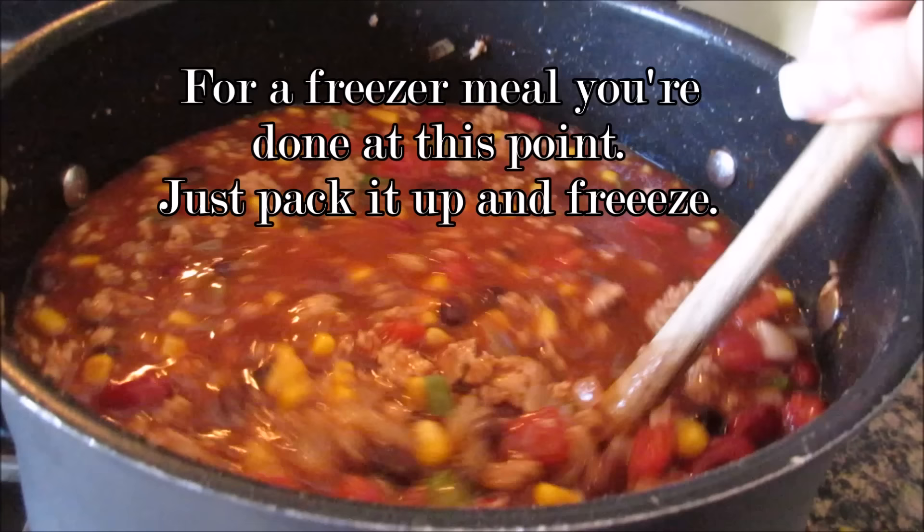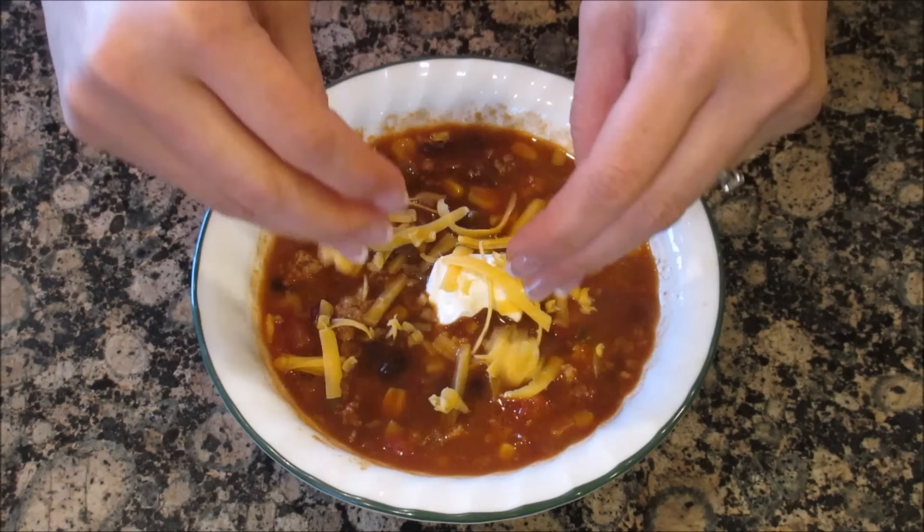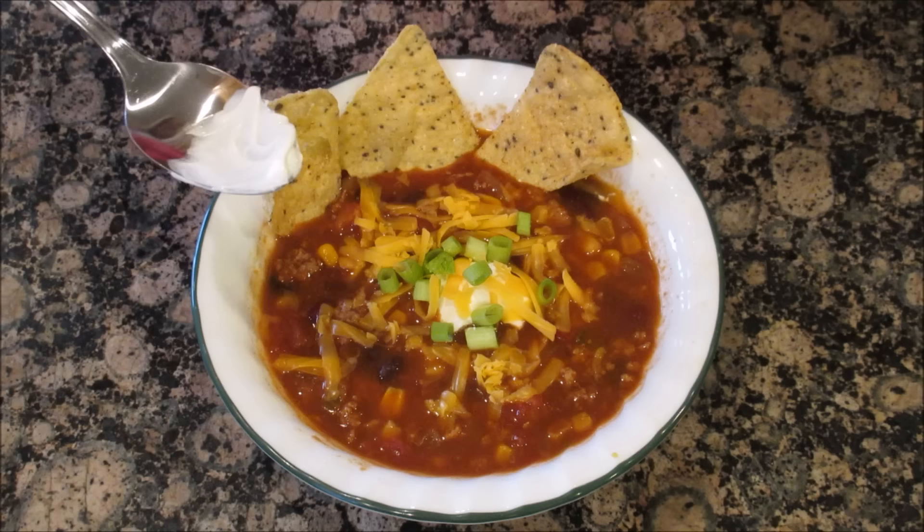What I like to do is put a dollop of sour cream in and sprinkle it with some cheese — you can put as much cheese as you want. I also love adding some green onions to it. I love serving it along with my favorite chips, tortilla chips or whole grain chips. Sometimes I won't even use the spoon — I'll just use the chips and eat the soup.